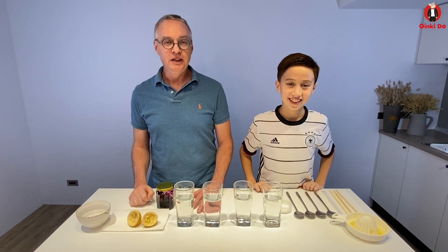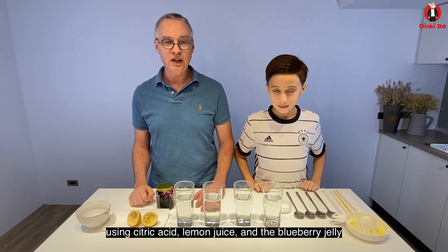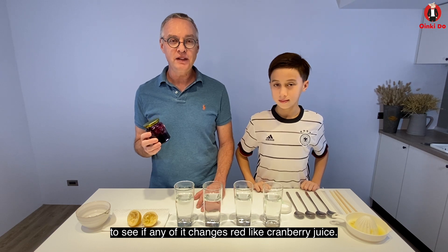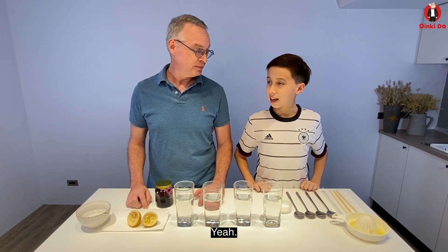Alright, it's a deal. Okay then, we want to make several different drinks using citric acid, lemon juice, and the blueberry jelly to see if any of it changes red like cranberry juice. Then we can do a taste test. Sound good? Yeah.